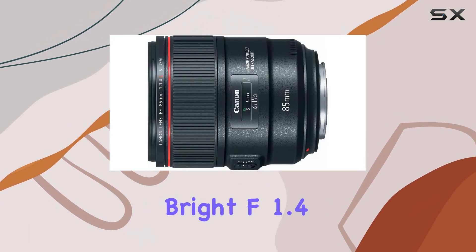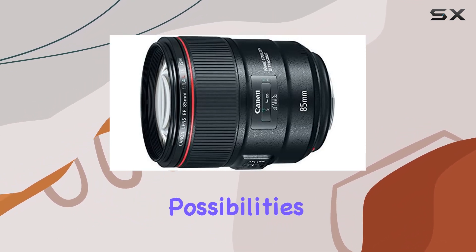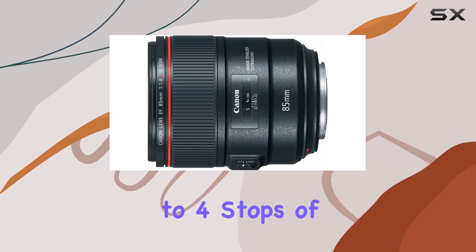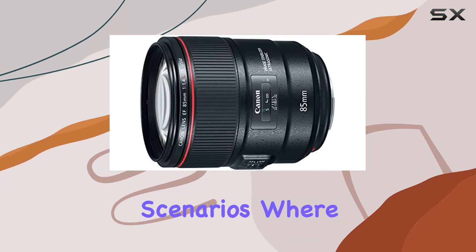With a large, bright f/1.4 aperture, this lens opens up a world of creative possibilities, allowing you to capture stunning shots in various lighting conditions. The integrated image stabilization, offering up to four stops of shake correction, is a game-changer for those challenging scenarios where stability is key.